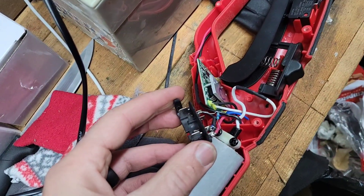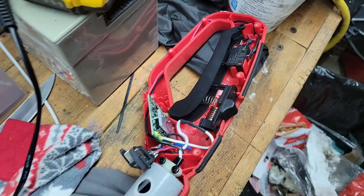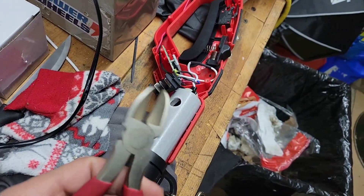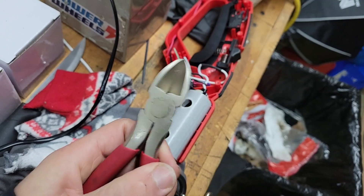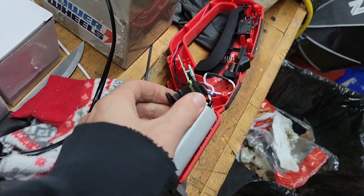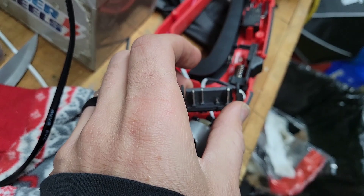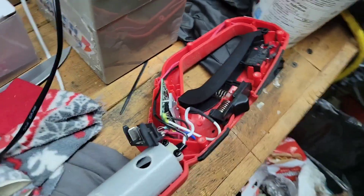Obviously you're going to need to know how to solder to do this, so figure that out — there are lots of videos to show you how. As far as breaking off that prong, I just used some wire snips, but you can bend it back and forth. I would just try snapping it off. Not difficult.